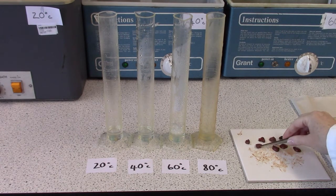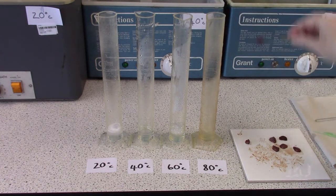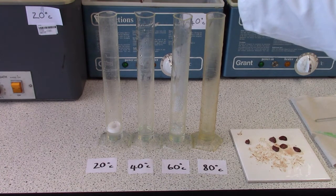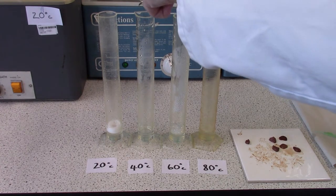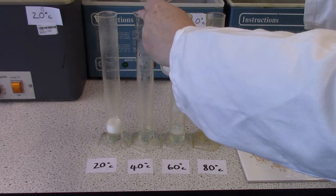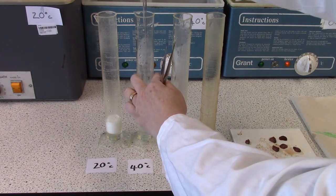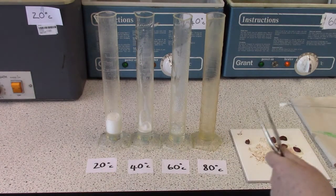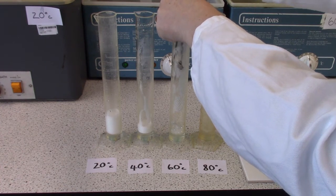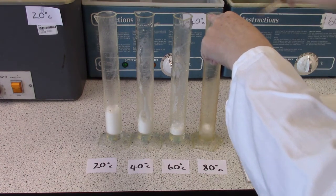So I am now going to put my liver into each and hopefully it will go right down into the middle. So 20 degrees, 40 degrees, 60 degrees and 80 degrees.